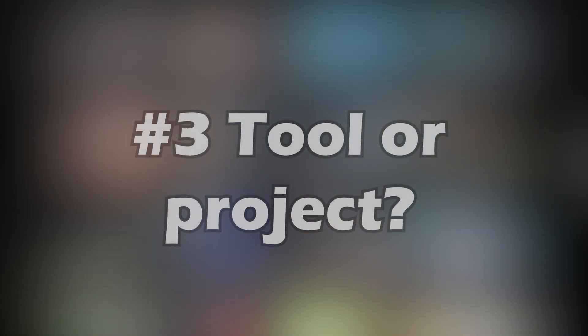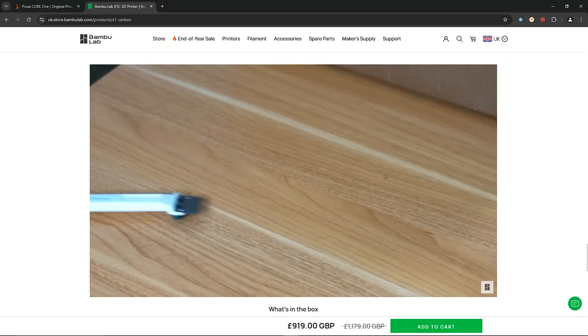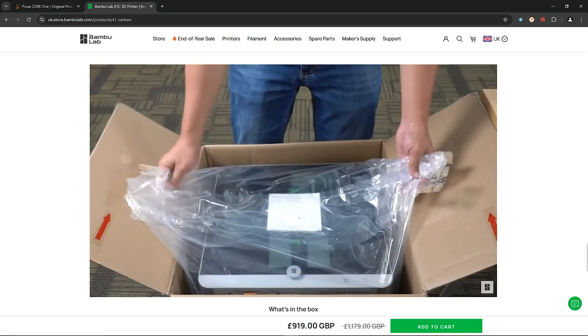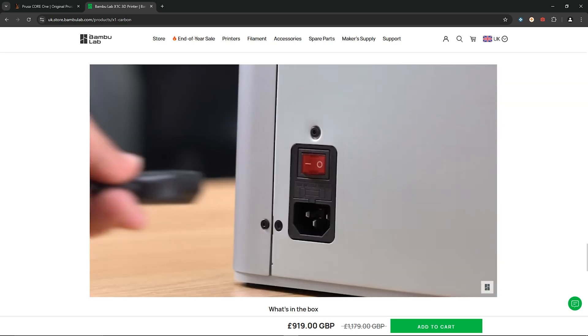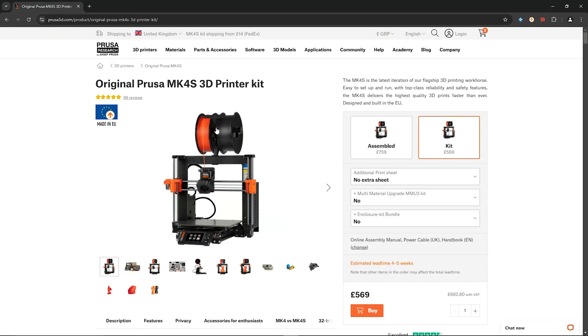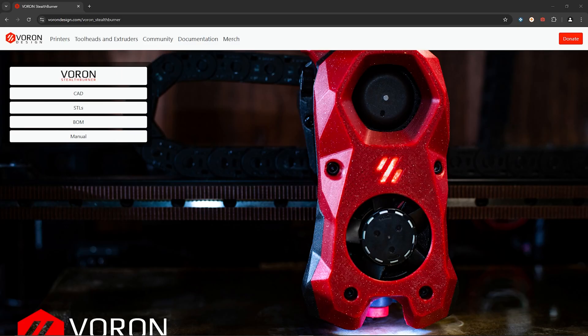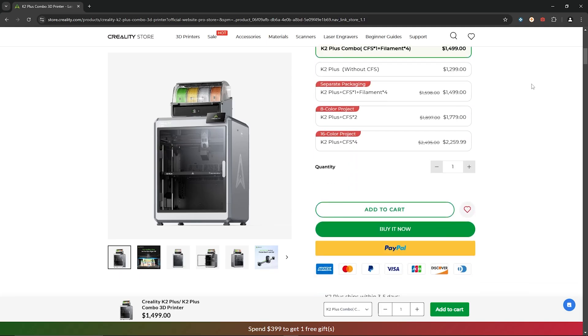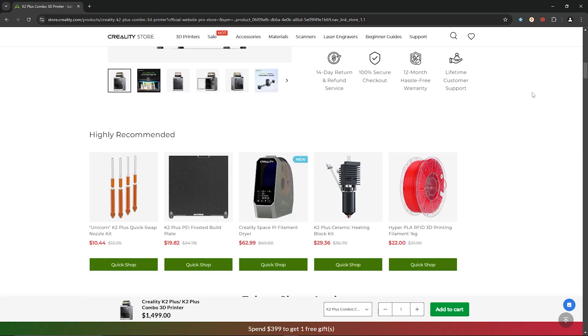Lesson number three: is your printer a tool or is it a project? Once you've gained a bit more experience 3D printing, you can start to get an idea of where your interests may lie. Broadly speaking, most people with 3D printers fall into one of two categories. You've got the first camp of people who see their printer as a tool and just want it to work — open the box, plug it in and get printing with minimal maintenance, tinkering or DIYing required. And then on the other hand, you have people who really enjoy going to town with optimizing and modifying their 3D printers. The reason why you want to give this some thought is because once you're ready to graduate from your first printer, you can make a more informed decision about what you're looking for in your next printer.